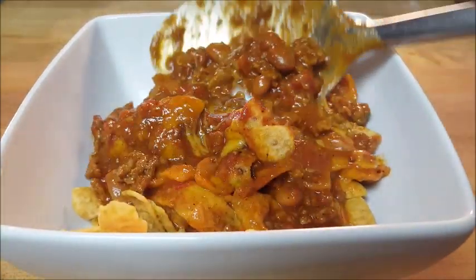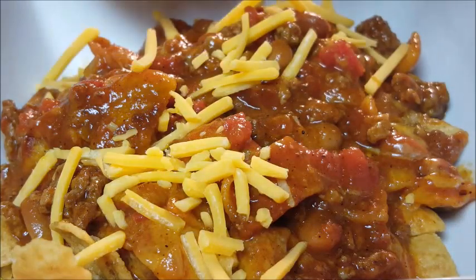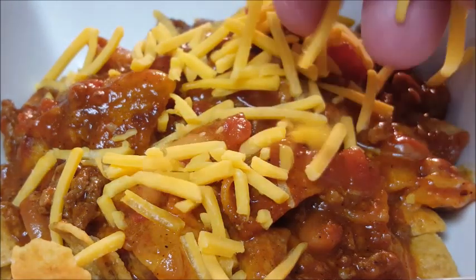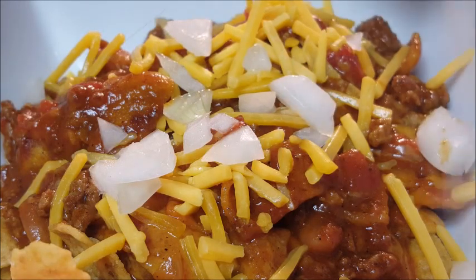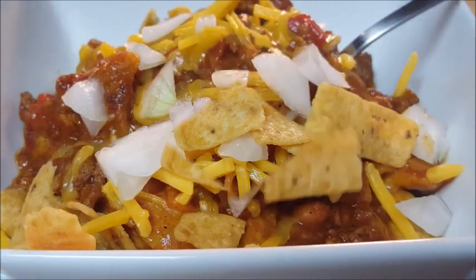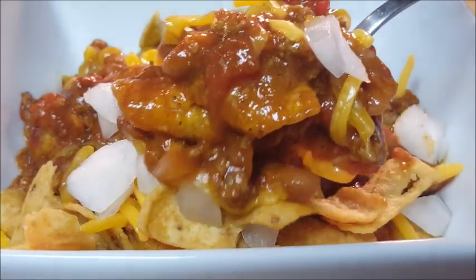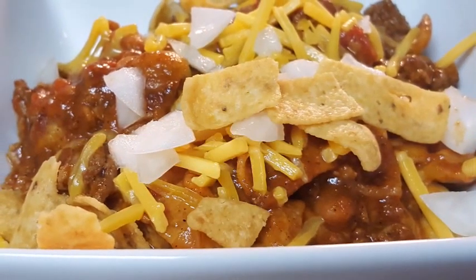Look at that — perfect! It smells amazing. Top it with some more cheddar cheese — I'm using sharp cheddar — hit it with some diced onions, and of course the star of the show: more frito corn chips. Delicious any time of year; it doesn't have to be cold outside to enjoy this dish.